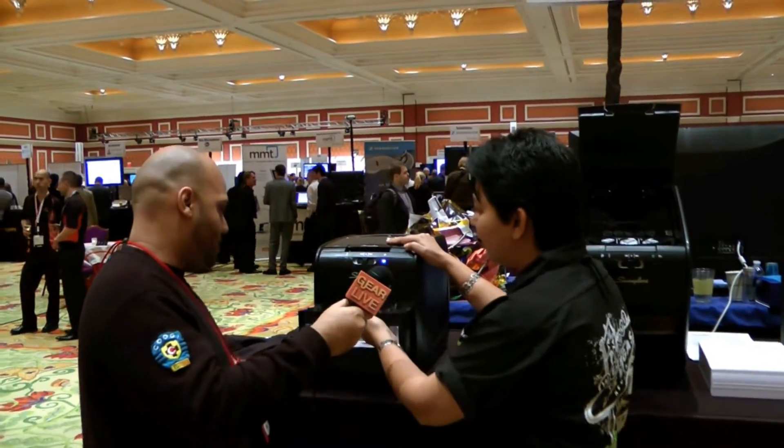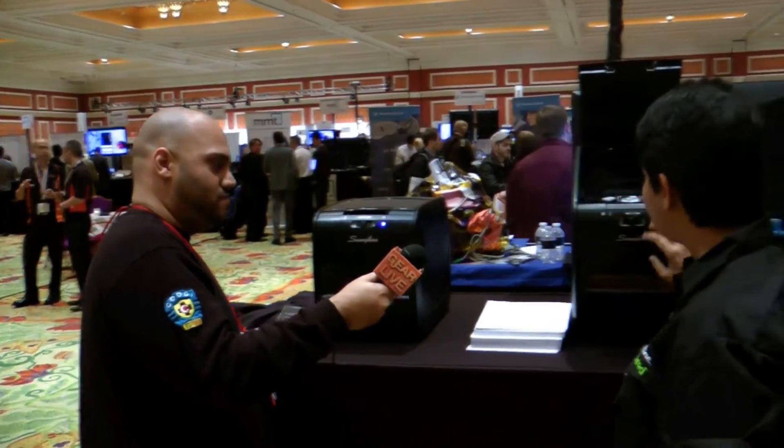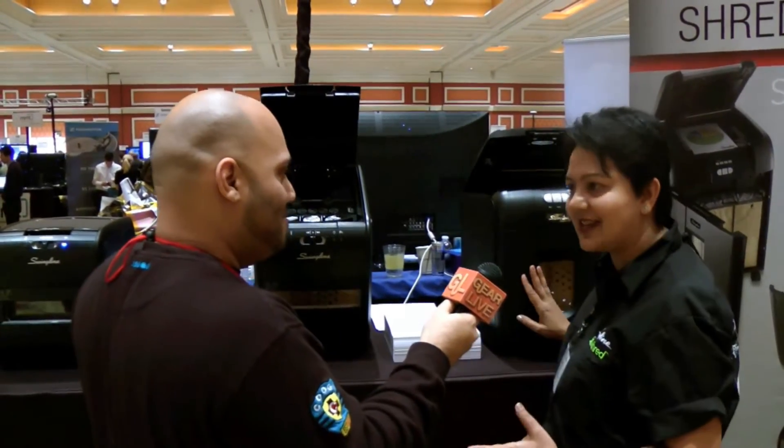These are cross-cut, so your documentation is very secure. Easy empty pull-out bins. Units come with recyclable paper bags too, so if you're green, you can just put those in the paper bags and recycle the shreds.